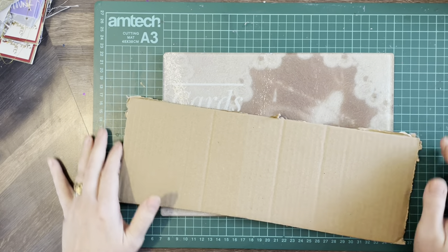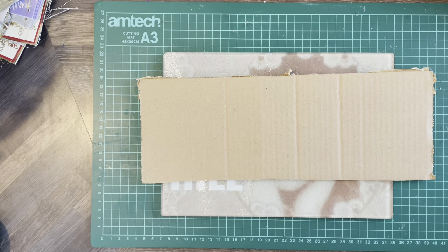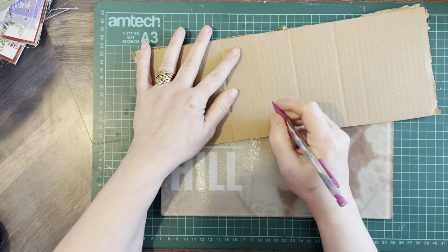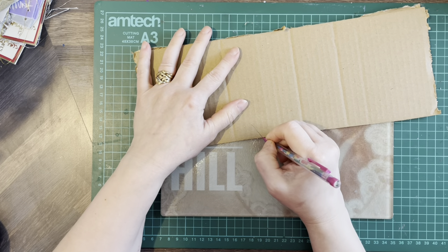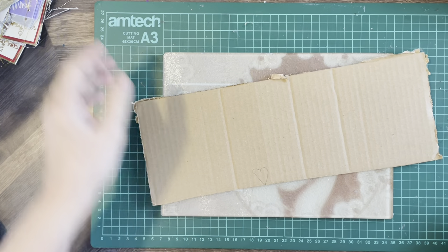Hello everybody, welcome back to Cards by the Hill. My name is Jane Hill. Today we're going to make some embossing card without any dies.